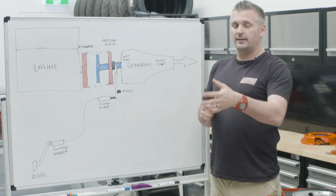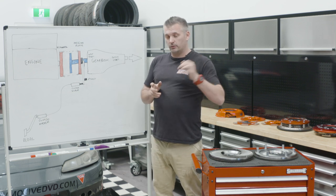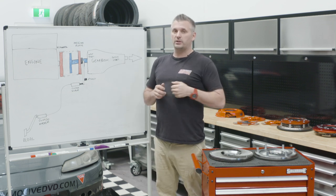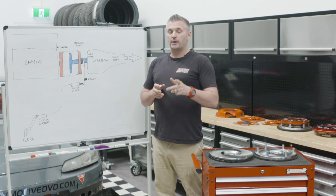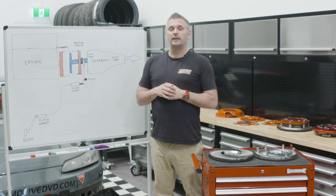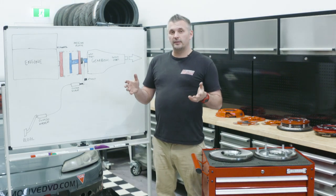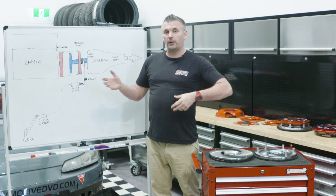Same when you change gears — you pull that lever, your foot's on the clutch, the revs don't drop as much. A normal road car, when you change gears, the revs don't drop very quickly, but in a race car or something with a mega-light flywheel, those revs drop very quickly and make for a really terrible car to drive, which is why factory cars have a lot of weight to the flywheel and pressure plate.